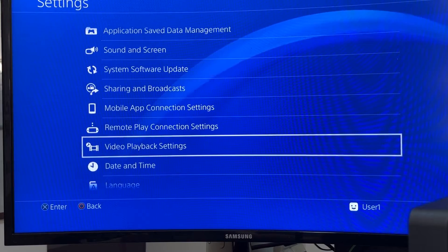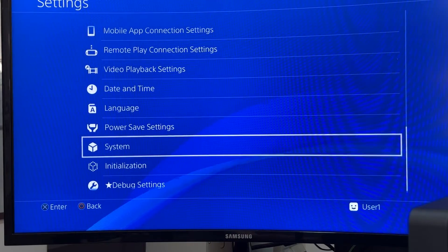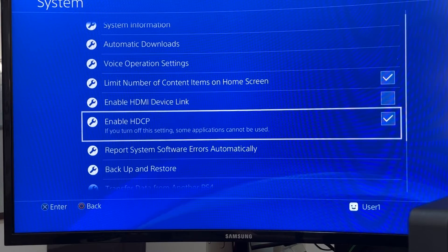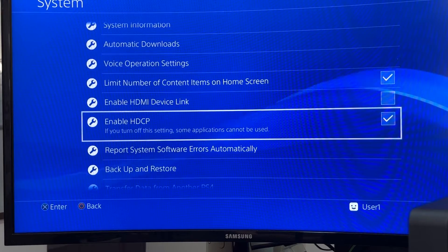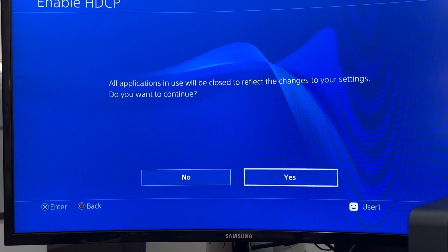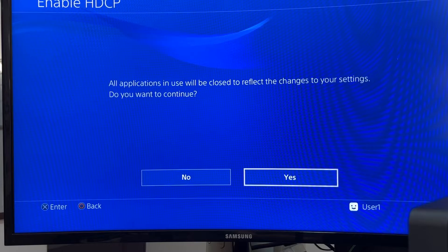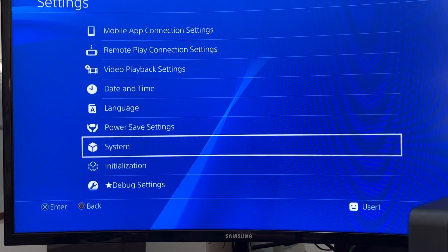There is one thing you need to do in order to fully use the JVA04: on your console you need to go and disable HDCP. If you don't do this, the first time you run the J5 Create Capture software you'll be met with an error message that says 'copyrighted content found,' and you won't be able to use the preview feature. So you will have to disable HDCP to take advantage of the content on your console.